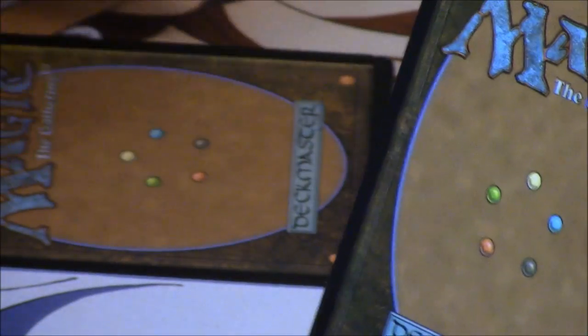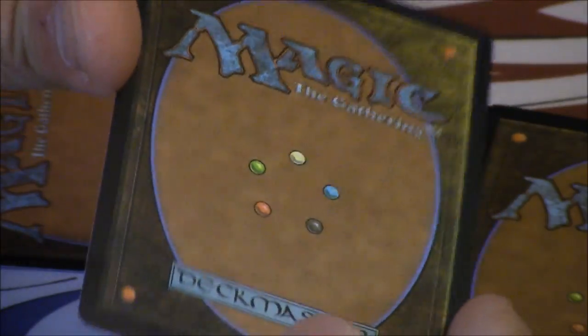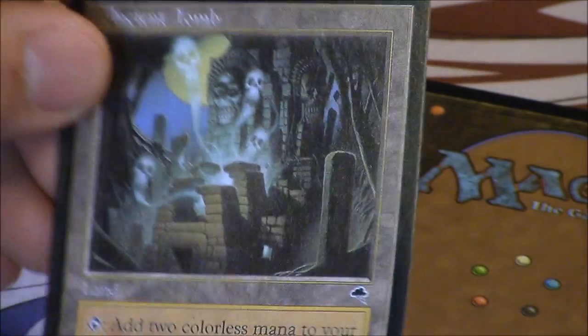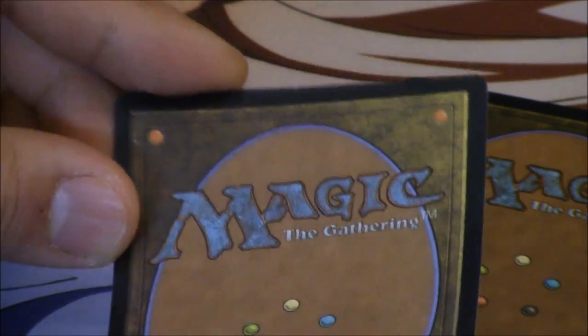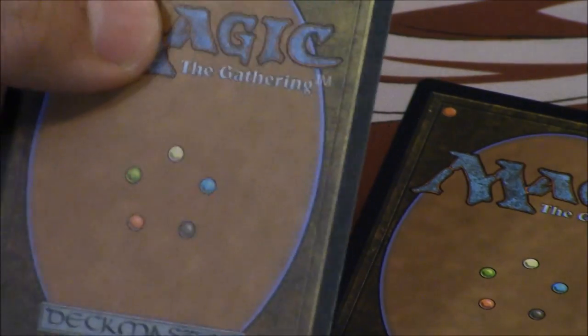This is the new batch of fakes — Ancient Tomb. In my opinion, the front has improved dramatically, but the back is still off. It's better than the first-generation fake's back, but it's still not right.